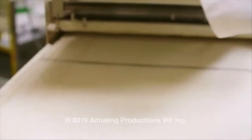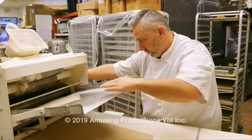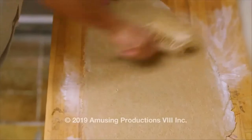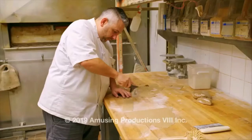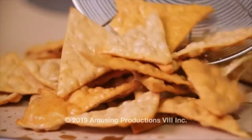We start things off in the bakery where Sam makes the cannoli chips. Once that sweet cannoli dough is rolled out and docked, it's cut into that familiar nacho chip shape. Then it's into the deep fryer where they get their golden crunch.